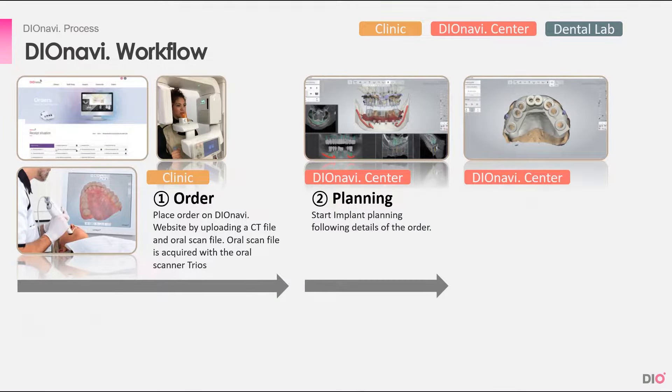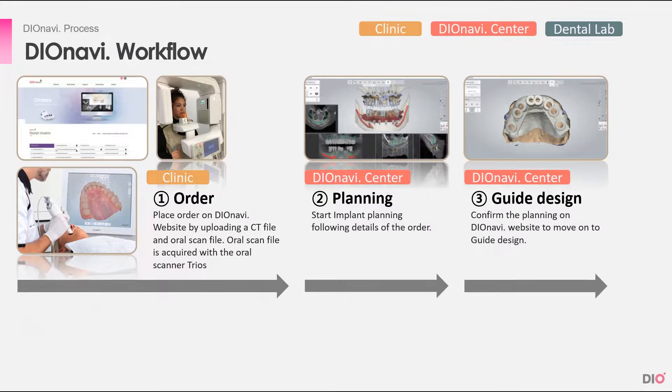When the order is placed, the DioNavi Center receives it and starts planning the surgery by merging the CT and the oral scan files together. After the planning is confirmed with the doctor, the DioNavi Center starts designing the guides.